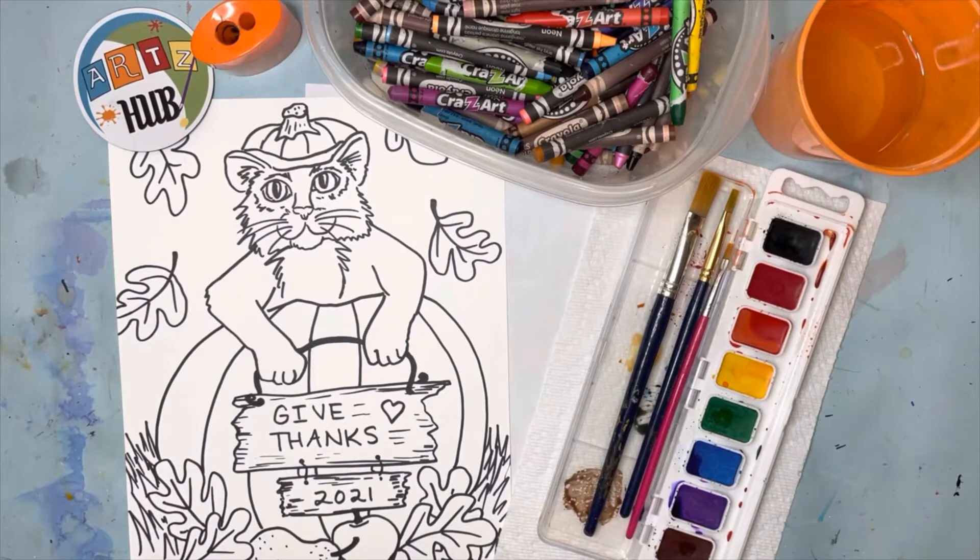You can always color these with whatever supplies you have — this lesson is great in any material — but I'm going to do crayons and watercolor paint today, which is one of my favorite combinations. I'm going to do this in time lapse; you probably know how to use crayons and paint but I'm going to demonstrate anyway.